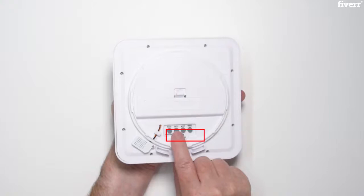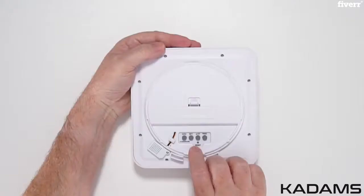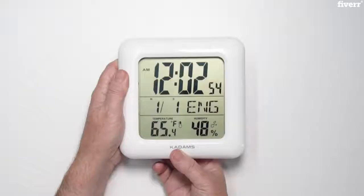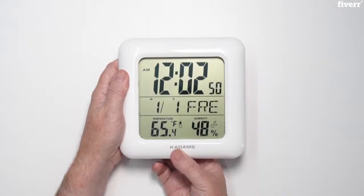Press and hold the set button for 3 seconds to enter the setting mode. The figure to be set will be flashing. First is language for day. Press the CF button to scroll up and the MD button to scroll down. The languages available are English, German, Danish, Spanish, Dutch, French, and Italian.